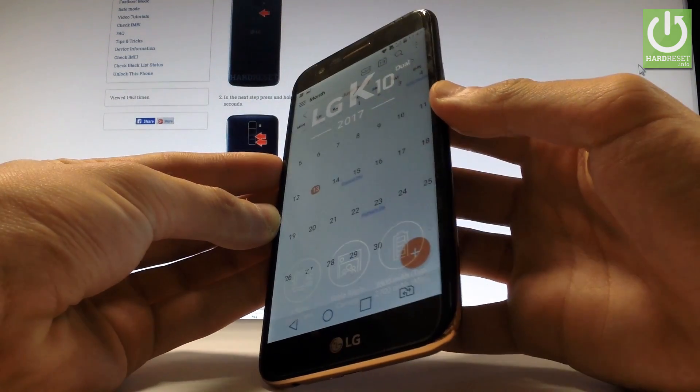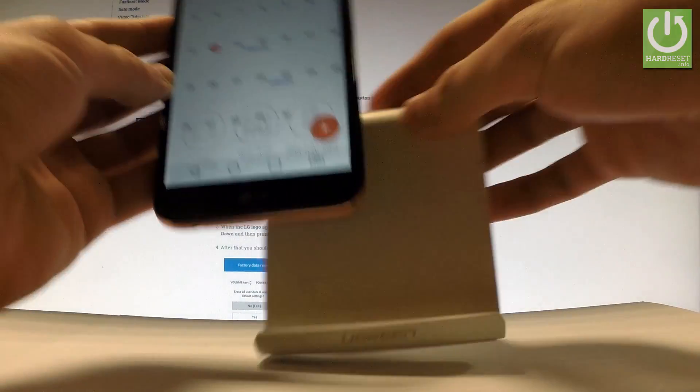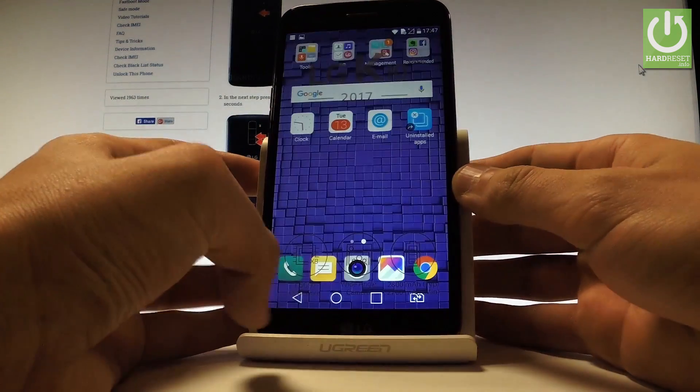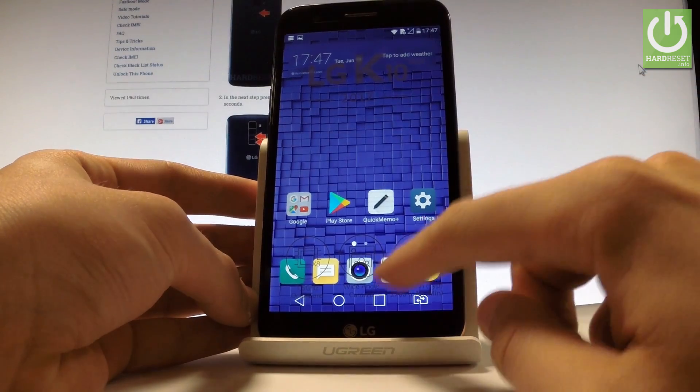Let me show you one more time. Let's hold down together the power key and volume down for about two seconds — and it just took another screenshot. Excellent! Now if you would like to share, edit, or delete taken screenshots, you have to go to the home screen and find the Gallery.